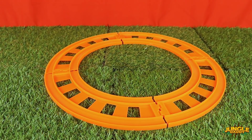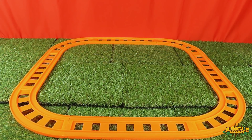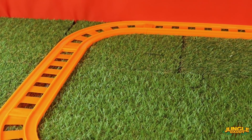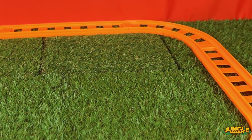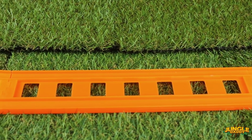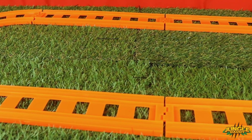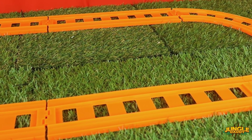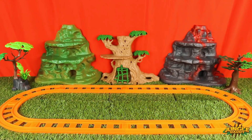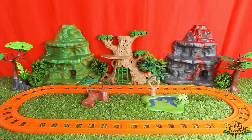Look, the rail can be transformed into round, square, and oblongs. All done! Let's go!